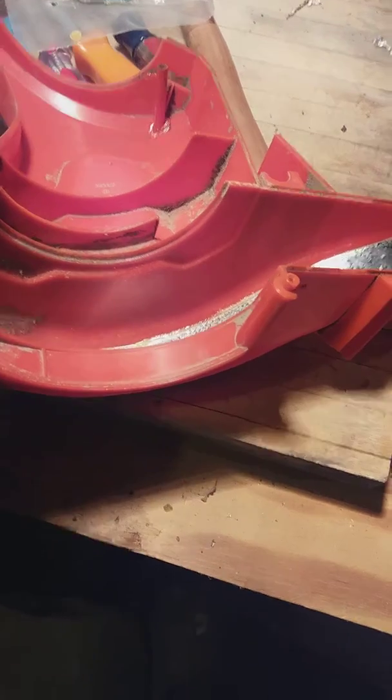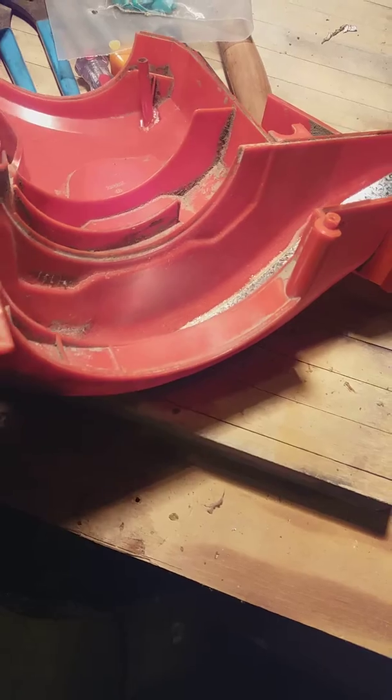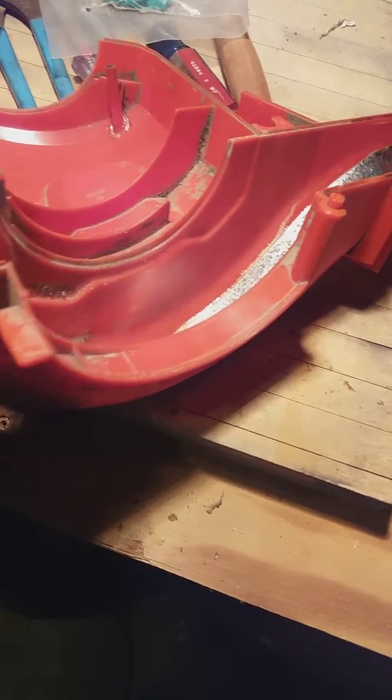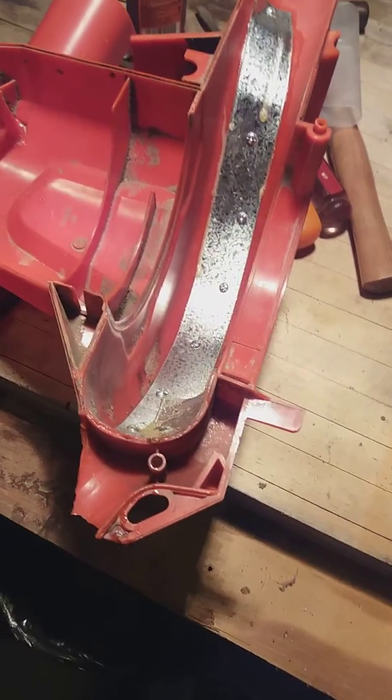I ended up buying another assembly and I'm using that now. It's a different plastic — it's not this hard, brittle plastic. It's more resin-treated in some ways, a little more durable. It's all black and doesn't have any color to it.